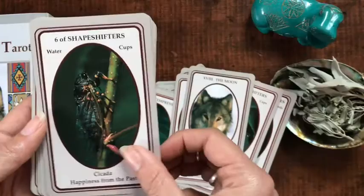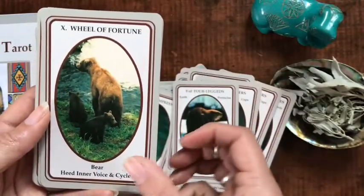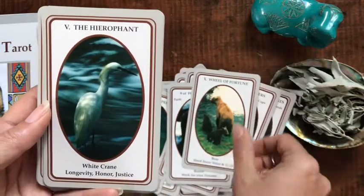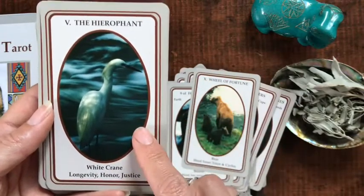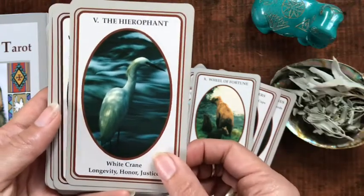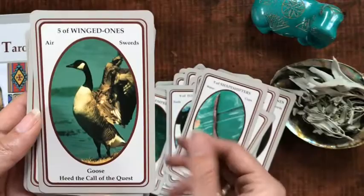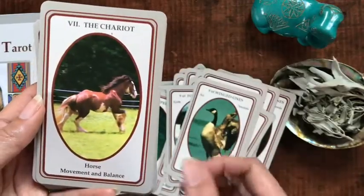I love the moon card. The moon card used to not be my favorite card, but it's grown on me. The white crane — or egret — has been really helpful the past few months, and we have a lot of them in the area because they're all over at the preserve.